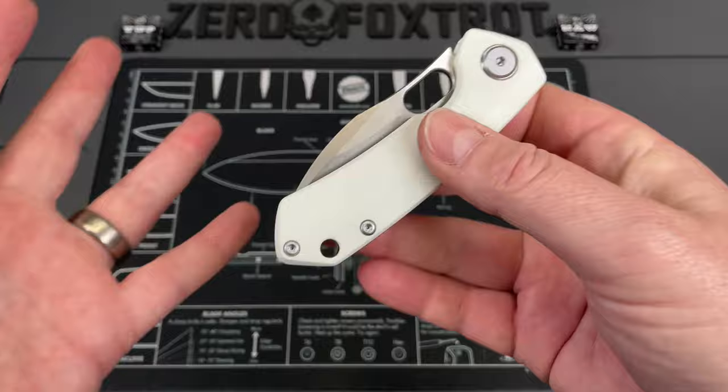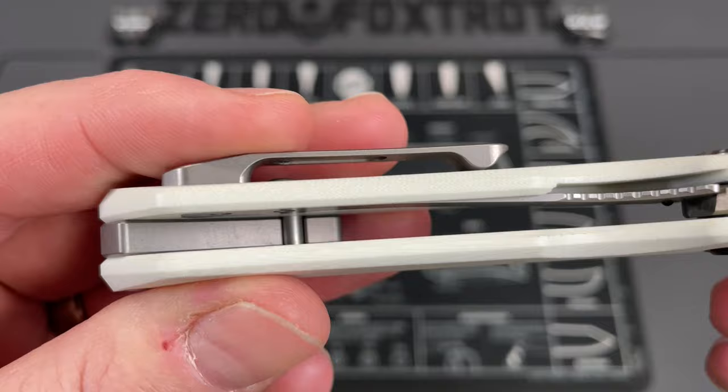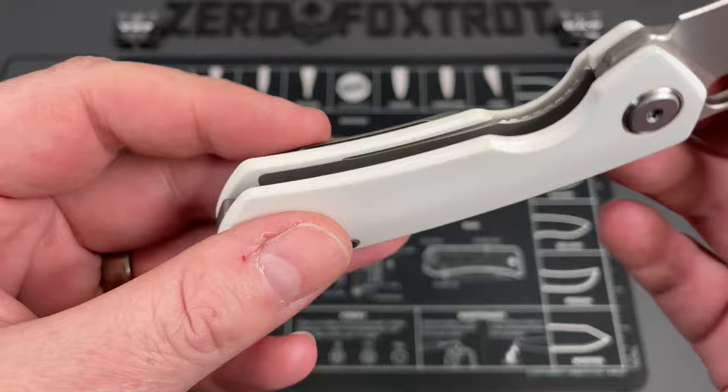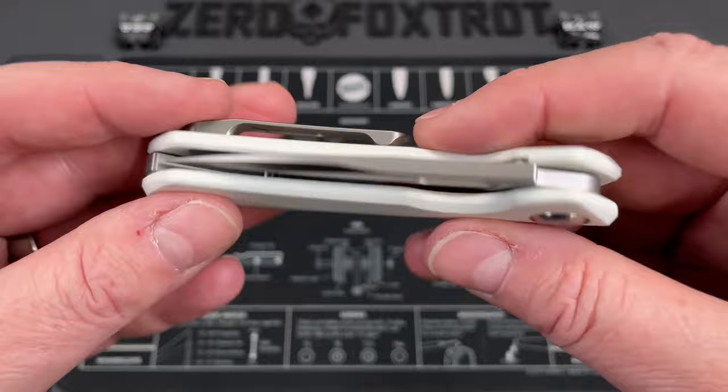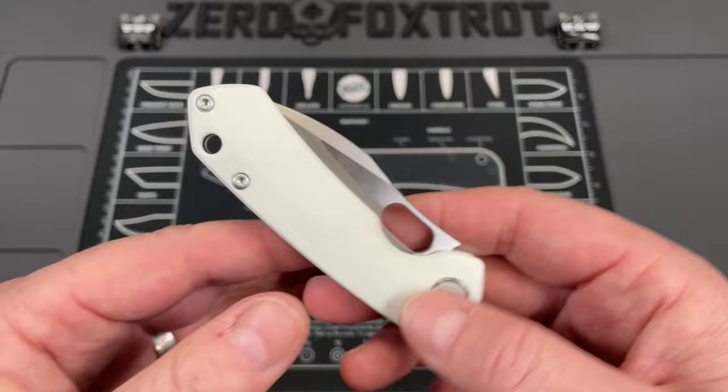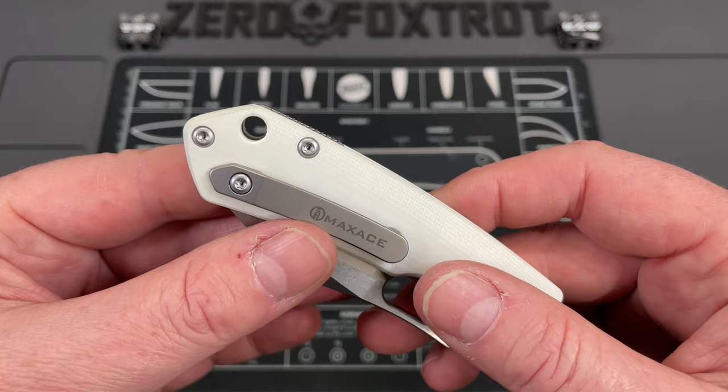As much as I love the pocket clip placement, the pocket clip screw is actually part of the lock retention — the screw here also holds the lock in place. Which means this knife lost a prime chance to have an ambidextrous, reversible pocket clip. They would have had to do a little milling and additional hardware, but I think they could have easily figured that out.